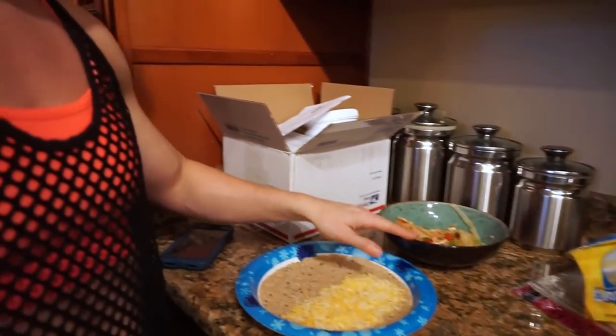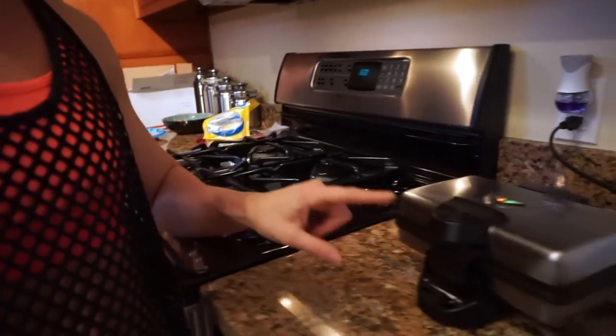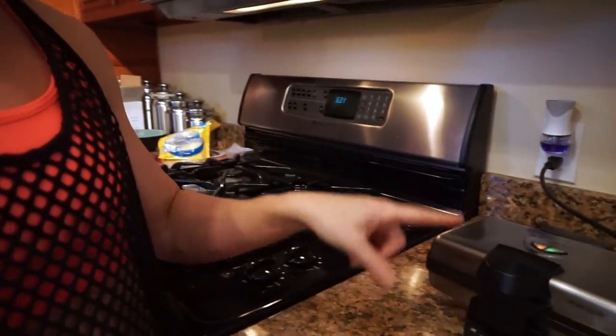I'm going to dump the chicken and fajita mixture onto the tortilla and then put it in the waffle maker. I actually posted this on my Instagram a couple of weeks ago - it's a waffle quesadilla. So many people freaked out on my Instagram saying they needed the recipe. There's nothing special about it - it's literally just a different way to heat up the quesadilla. All it does is crisp it up and melt the cheese. It's just a cool fun idea and it's really quick too. So my waffle maker is ready to go - I'm going to put together my fajita and toast it up.